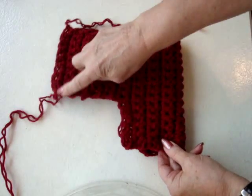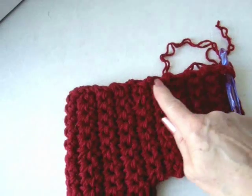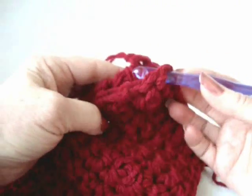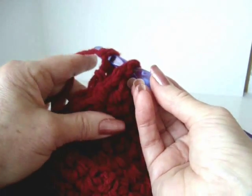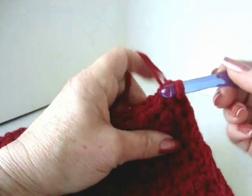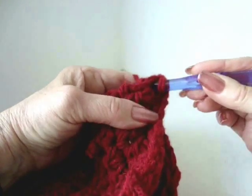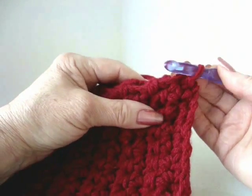Now we're going to be sewing here and here — we're going to be gathering up the toe. Slip stitch the seam closed. To slip stitch the seam closed, you're going to bring both seams together. Insert the hook through that stitch and pull it through to this side. Now you're going to work down the seam, inserting the hook in both sides, then pick up the yarn and pull it through both the stitches and the stitch that's on the hook.